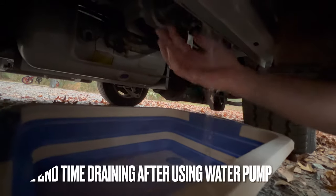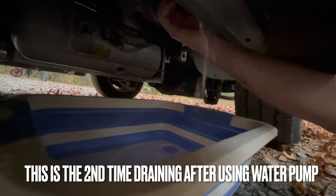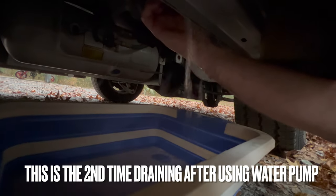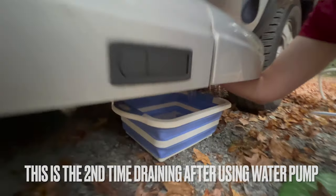Step 10: Open the low point drains — red, blue, and white — under the coach to run clear of pink, then close the drains.